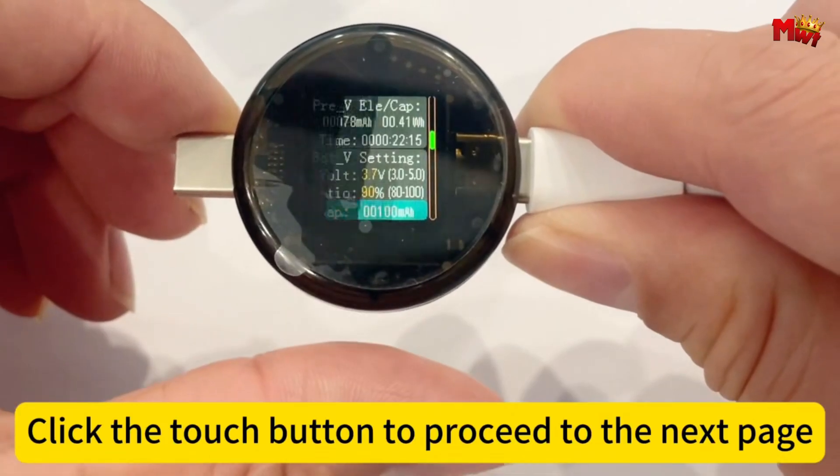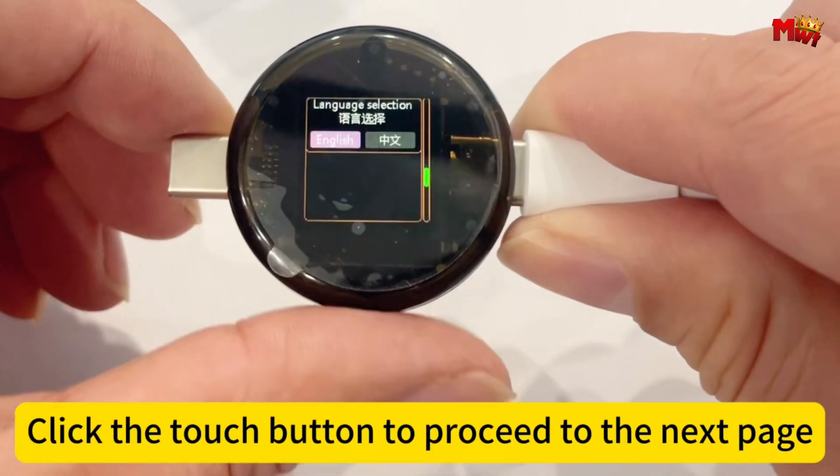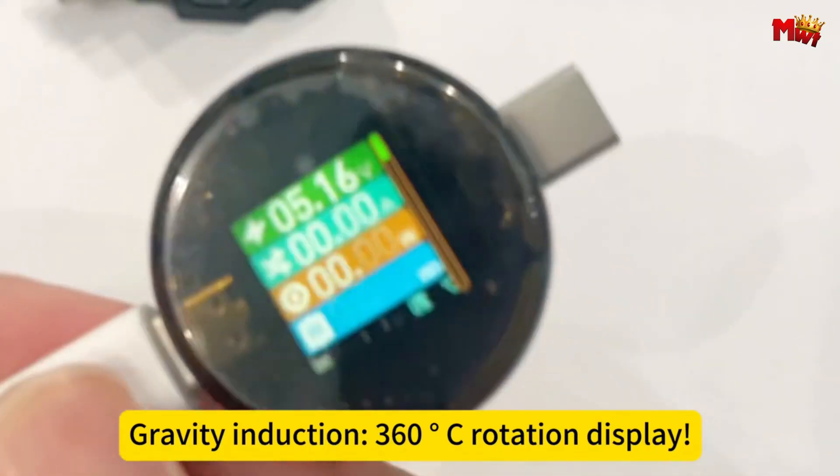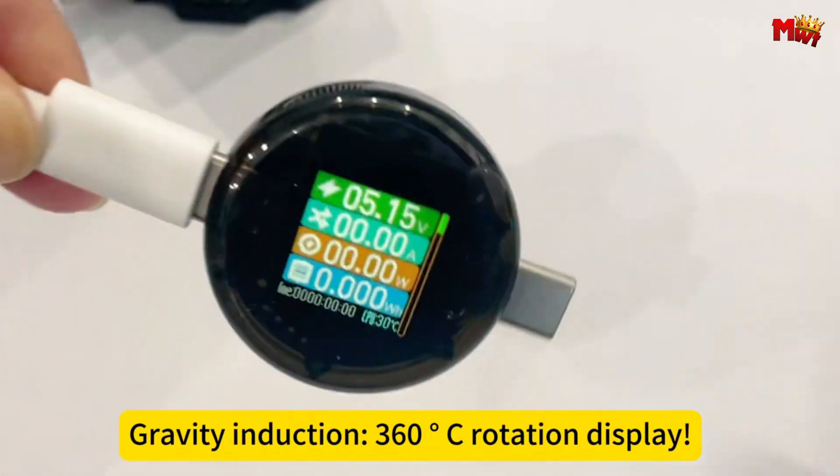Pros: wide range of functionalities, bidirectional measurement, auto-screen shutdown, multiple high-definition displays. Cons: touch-key control.